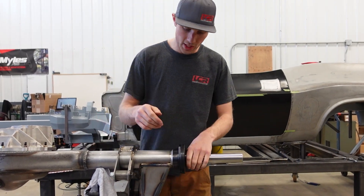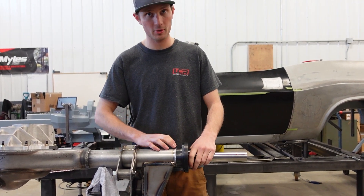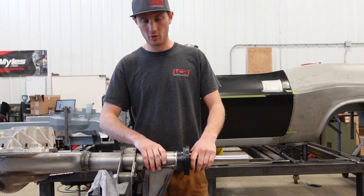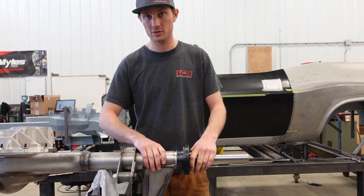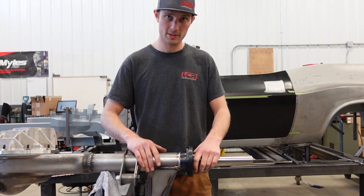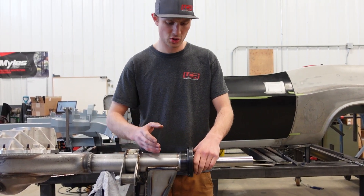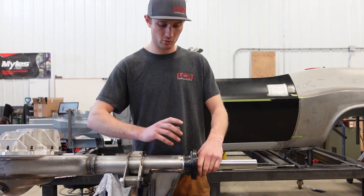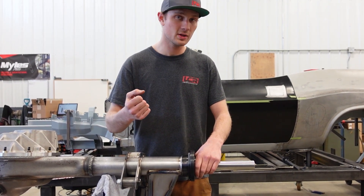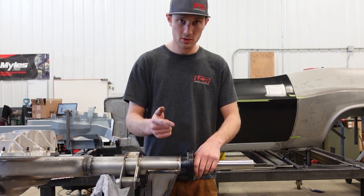We finished welding the flanges — sort of. I'm going to go back and cap the root pass I put in here just to give it more meat and tie-in. It's more of a peace of mind thing. Some people would MIG over it, which is an acceptable way to cap it too. But we're going to continue TIG'ing because I like TIG welding, and basically everything we've done on this car has been TIG'd so far.